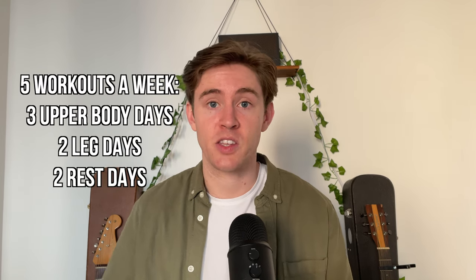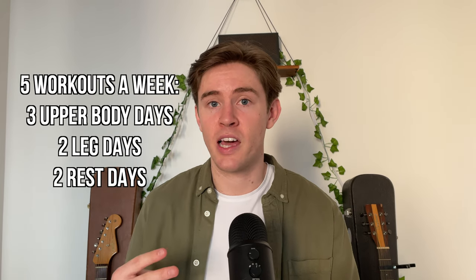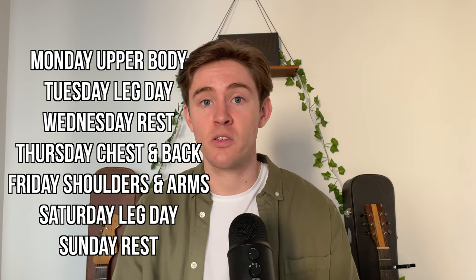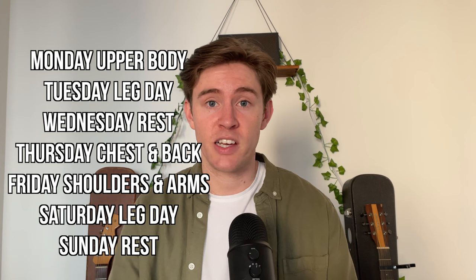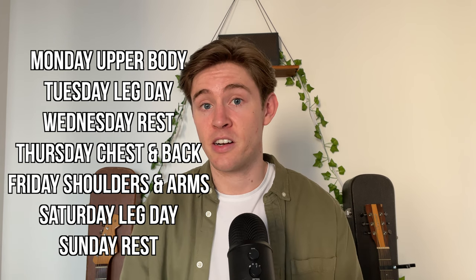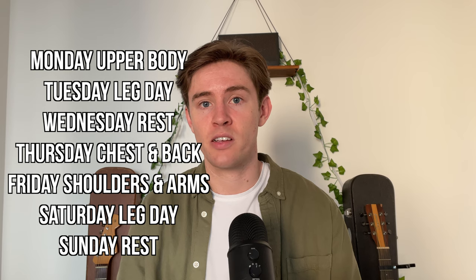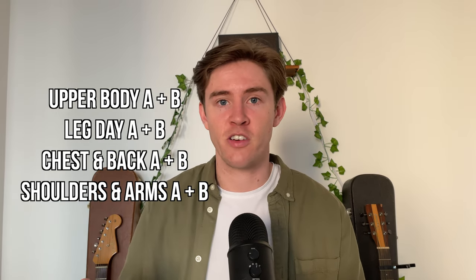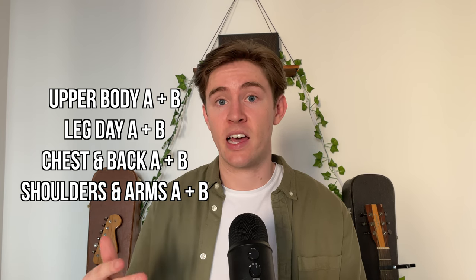For strength training, instead of the sandbag routine, we use a workout split with three upper body days a week, two leg days, and two rest days. The split is: Monday upper body, Tuesday legs, Wednesday rest, Thursday chest and back, Friday shoulders and arms, Saturday legs again, Sunday rest. There are two versions of every workout — weeks one and two have different versions of each day — giving us variability in training to target different muscles and reduce injury risk.